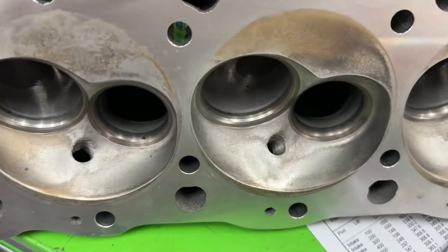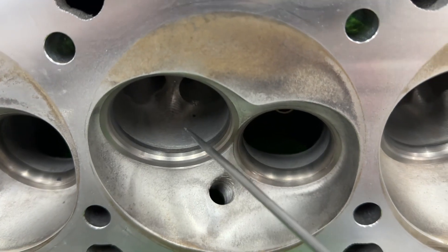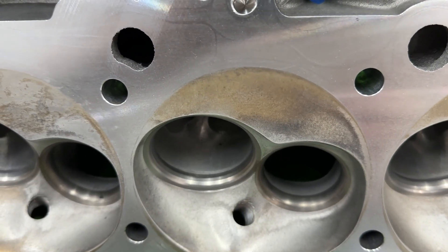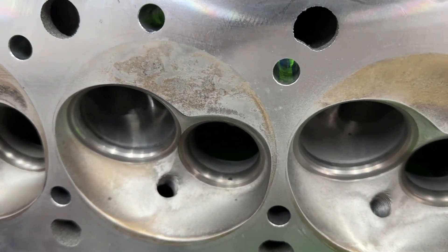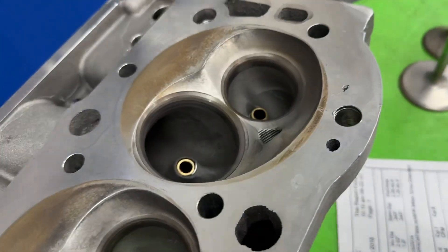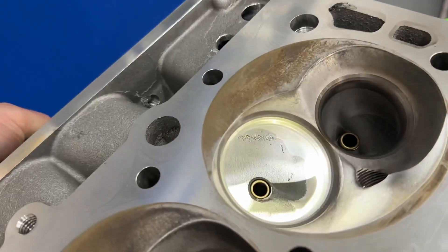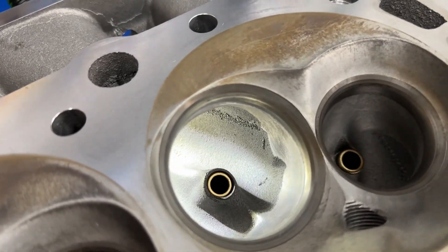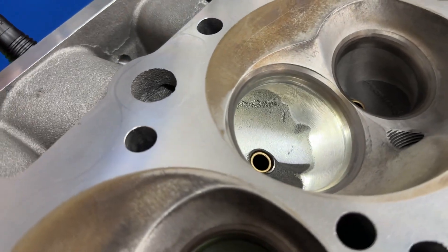You can kind of tell that this head is partially CNC ported — really that's just CNC bowl blend stuff, but that's about it. Nothing really major on that, but they CNC bowl blend and they've got their nice competition valve job and CNC chamber. You can see the ASCAS markings in there — it's just that CNC bowl blend.